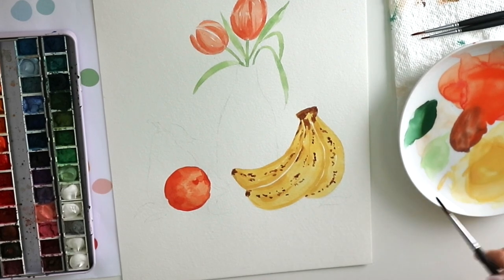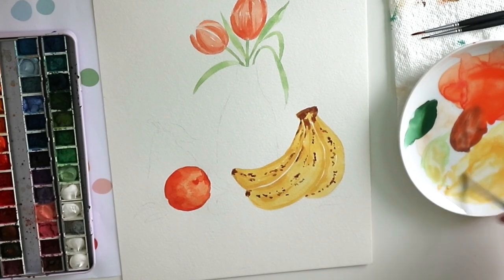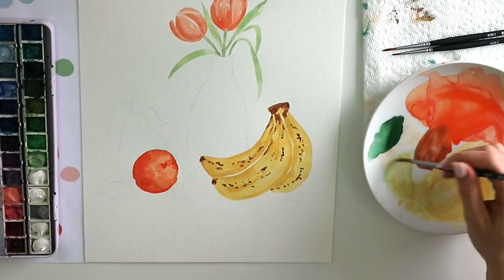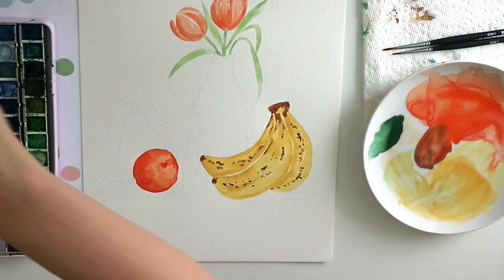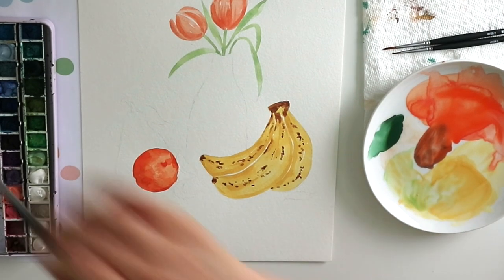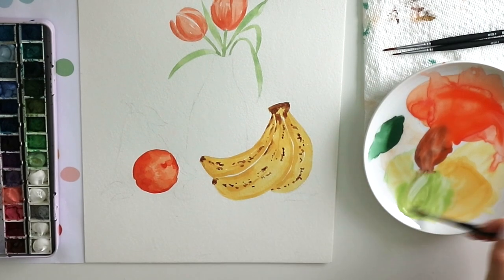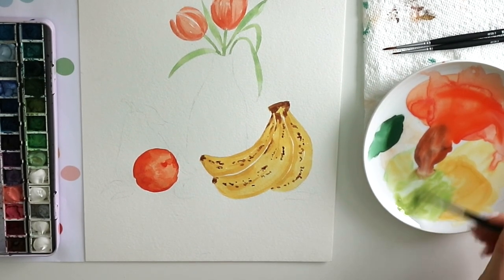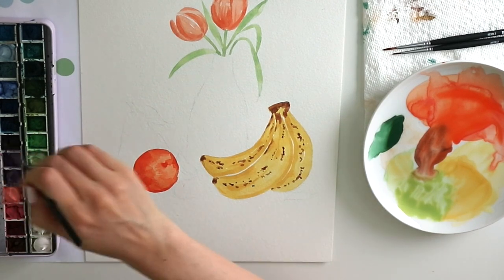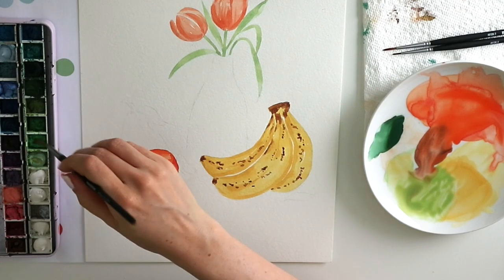Now I'm going to go in and paint my lovely little pear. I'm going to make this pear a light green color — maybe a little bit more to the yellow side. I'm taking some yellow paint and mixing some of that green paint from my tulip leaves into the yellow, and adding a different shade of green too. You can see some of that brown is mixing in — I'm just letting it happen because fruit is never quite perfectly vibrant.